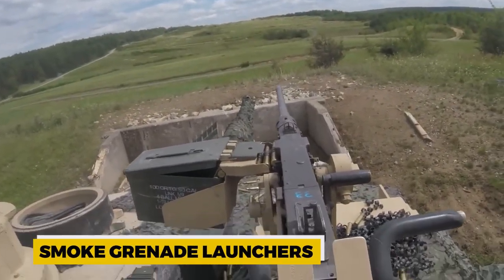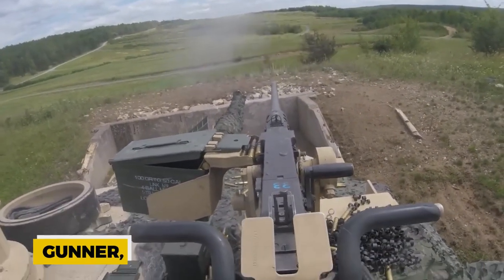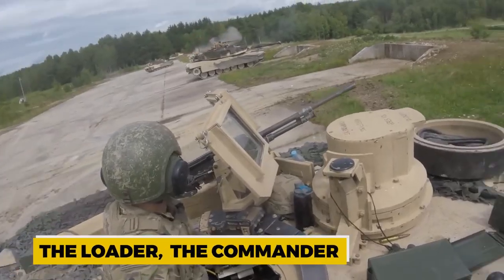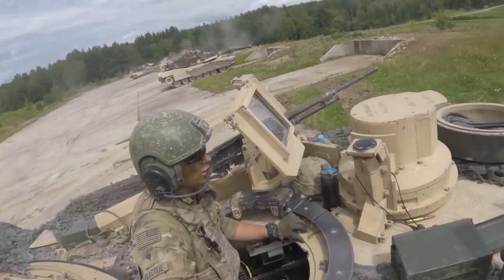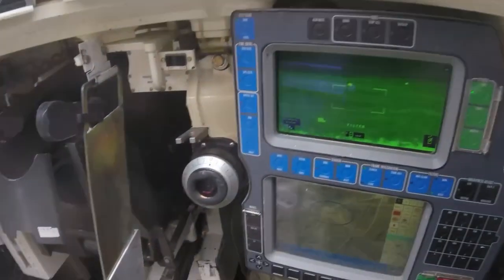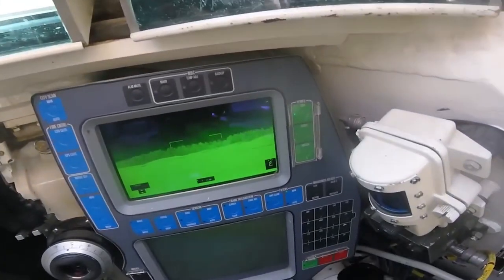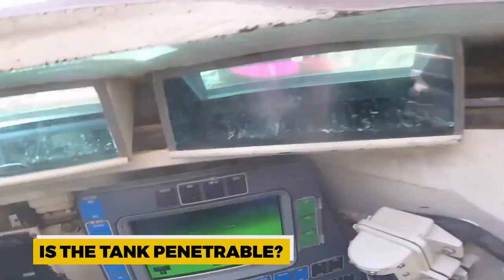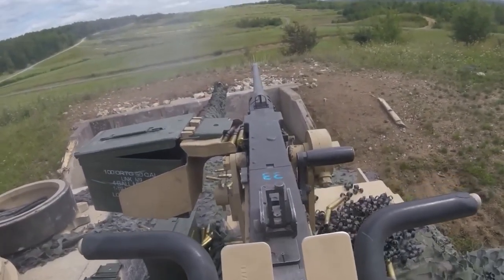To assist the main gun, there's a smaller coaxial machine gun on the side, another machine gun on top, and smoke grenade launchers on the side. The three crew members in the turret are the gunner, the loader, and the commander. The commander has viewing ports for a 360-degree view. With so many facilities — heavily armored skin, main guns, machine guns, and secret weapons — is the tank still penetrable? What weapons are tanks scared of?